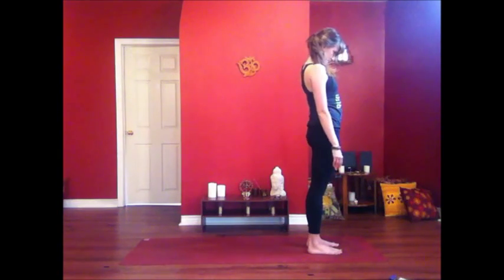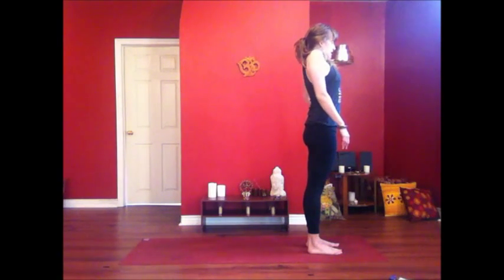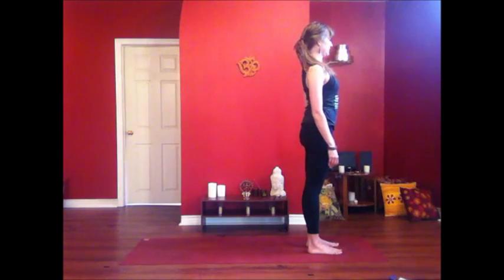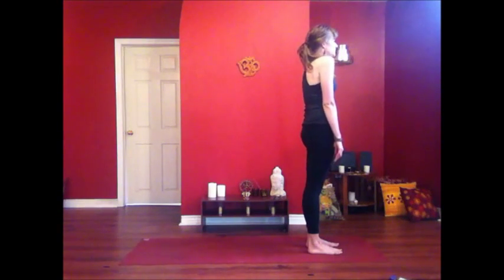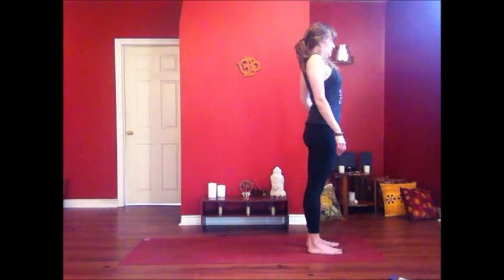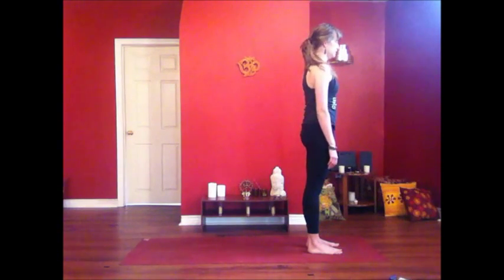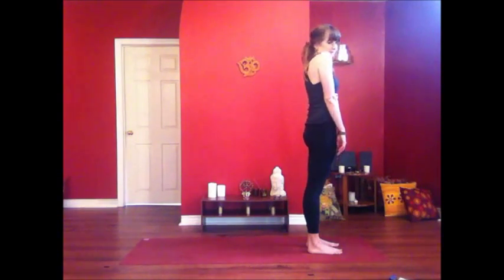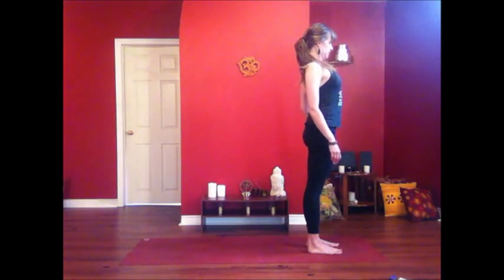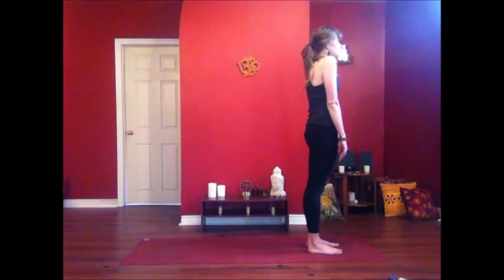Let your head float up. Inhale, lift the shoulders up. Exhale, roll them down the back. Again — inhale, shoulders rising. Exhale, feel all tension in that area just completely dissolving. Inhale. Exhale. Two more rounds on your own.